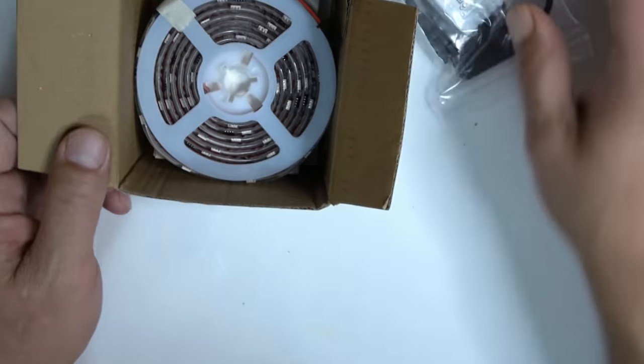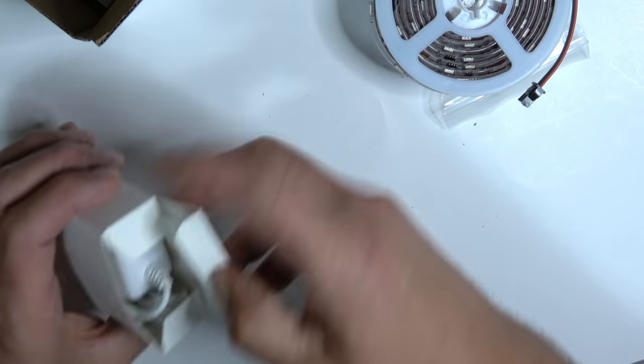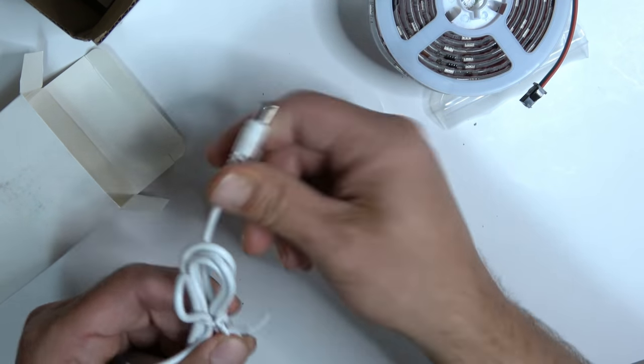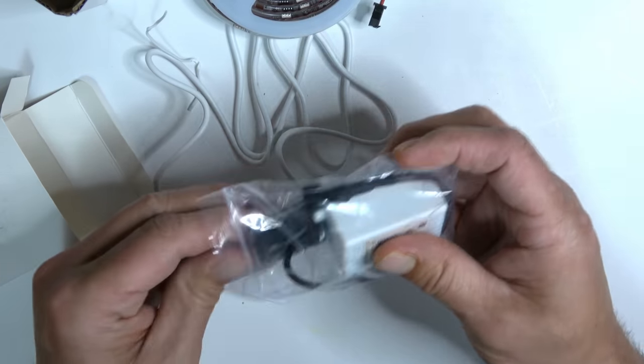Without breaking the bank on RGB, I went with a kit you're supposed to plug into the outlet. It seemed to have a decent controller, so I'm just going to wire them out to the 12V power cable used for the disk drive, since we don't have any.